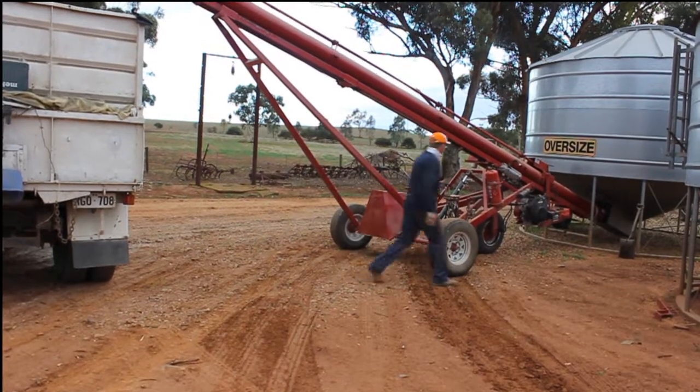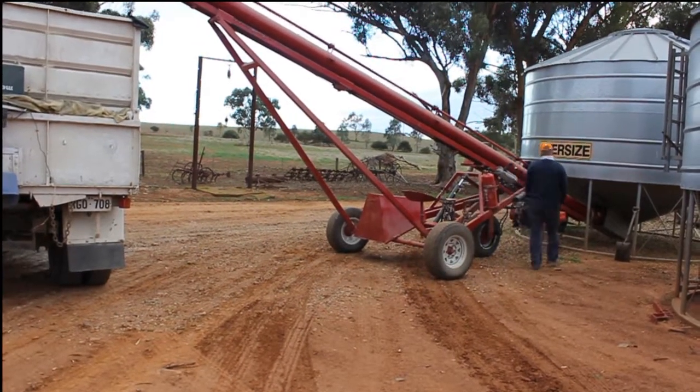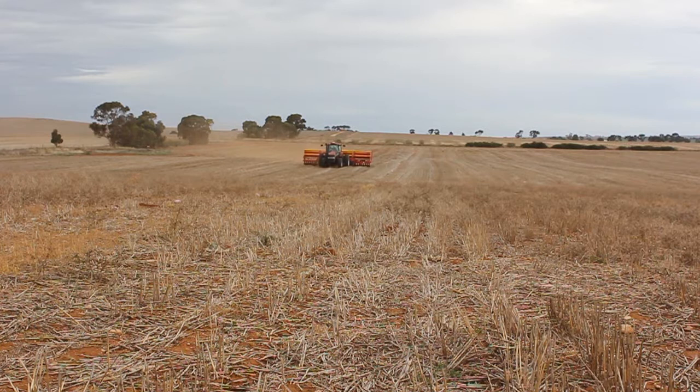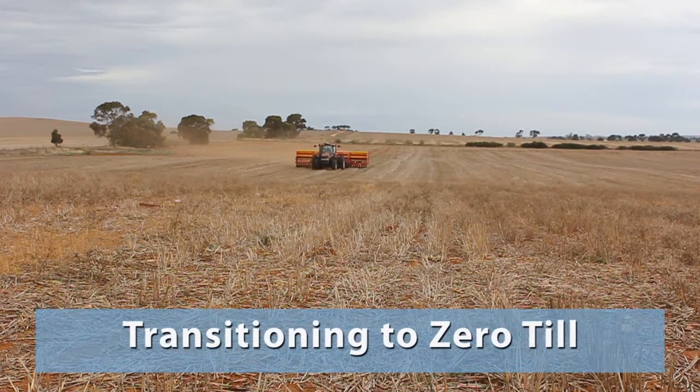Steve and his father-in-law Don crop 1,500 acres each year in the fertile soils near Riverton, South Australia. They have made the progression to zero-till using a batini disc seeder. Steve talks to us about this transition.